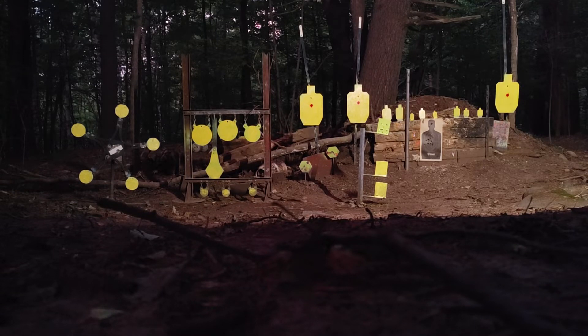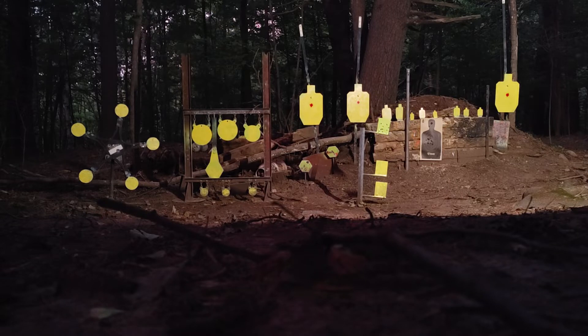My new Canik Rival. Pretty sexy rig, nice crispy trigger. Got a spring kit to lighten it up just a little bit on the way, and a black brass backstrap to add some weight. Let's send some down here.